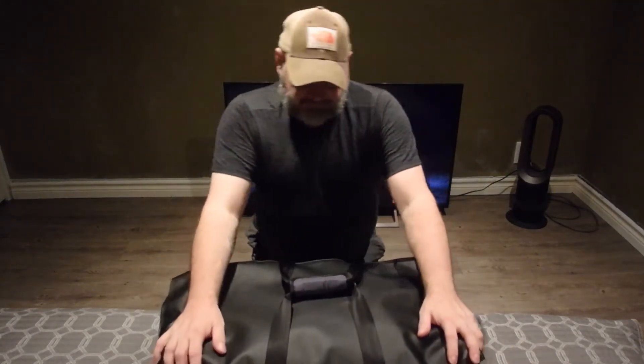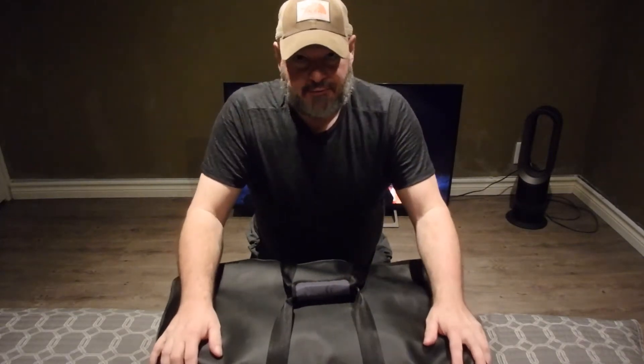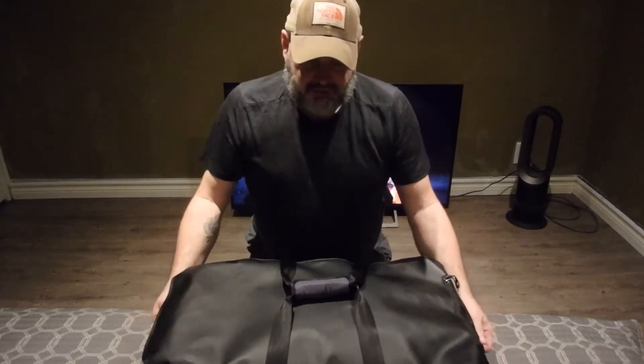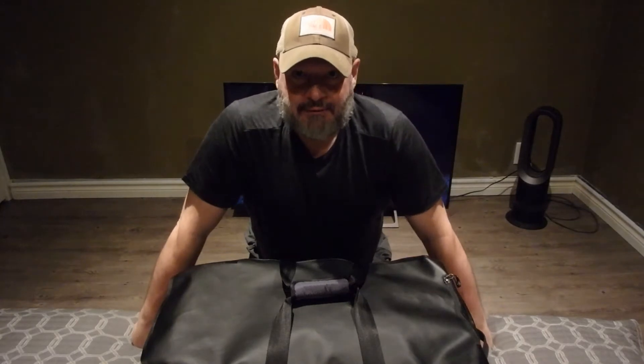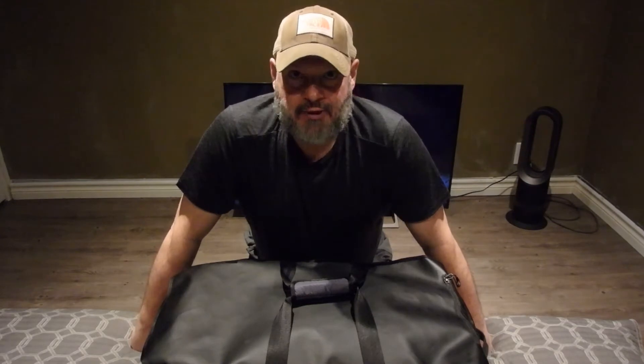I'm back with another video. If you follow my channel, it usually has to do with outdoor adventures — hiking, camping, winter camping — and I do some gear reviews.